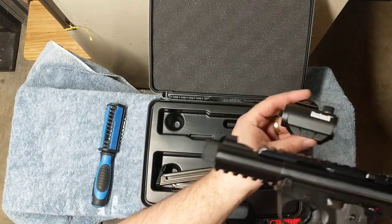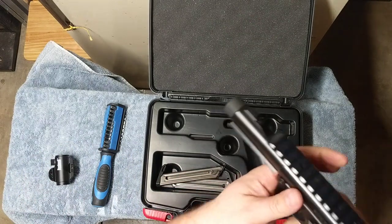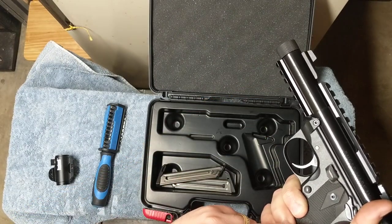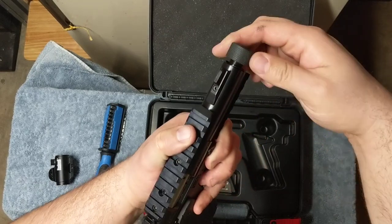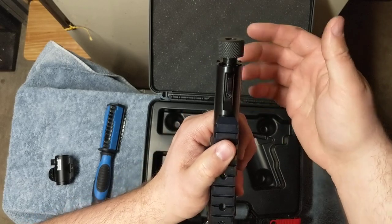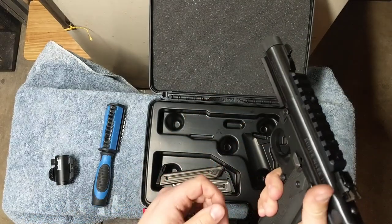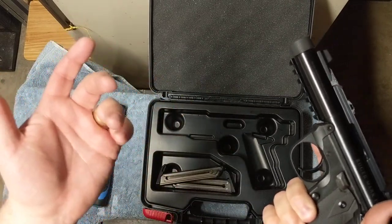One crazy thing you can do with the tactical model is throw a little red dot on it and have fun. My biggest complaints remain the weight of the barrel and the magazine safety. They do have a threaded barrel, which you can use with suppressors or compensators. It's a 22, so it's not particularly loud, but if that's what you want to do, go for it.